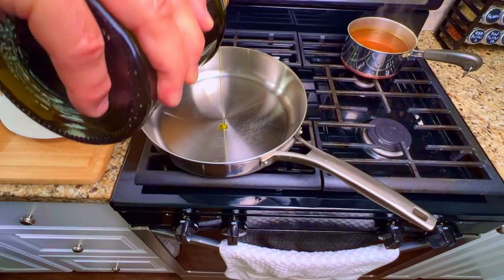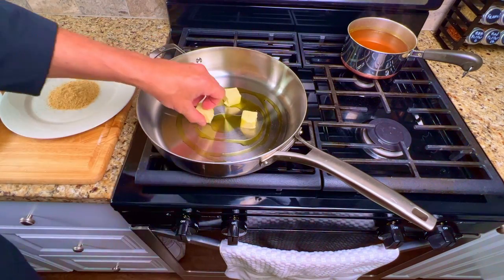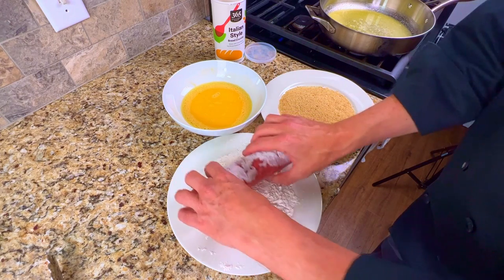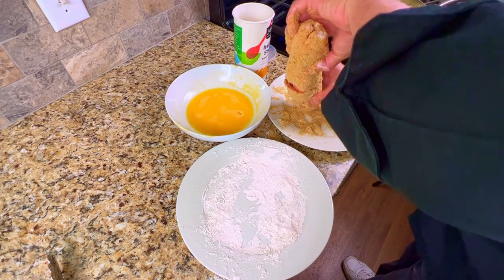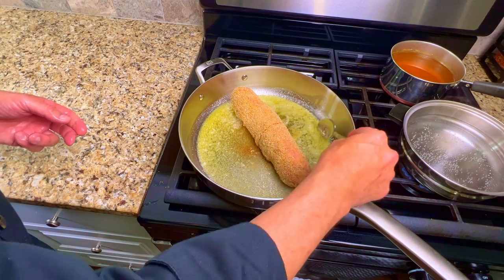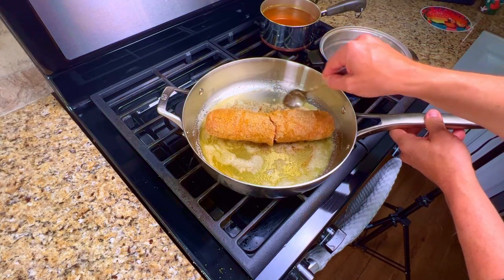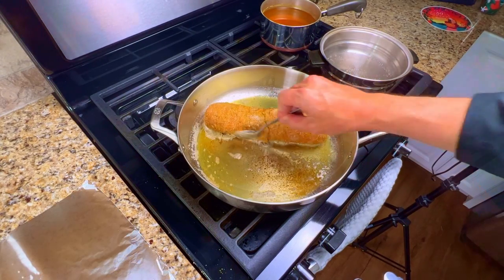In a large stainless steel pan, add a few tablespoons of extra virgin olive oil and a few chunks of butter. Turn the heat to medium and allow the butter to melt. Take the roll out of the refrigerator and unwrap the plastic. Dip the roll into the plate of flour, then into the eggs, and then into the breadcrumbs. Ensure that the entire roll is coated with the breadcrumbs. Place the roll into the pan of butter and olive oil and sauté it for about three minutes. Using a large spoon, baste the butter and olive oil onto the roll. Then turn it and cook for another three minutes, repeating this process until all sides are golden brown.